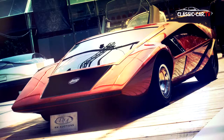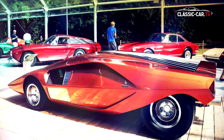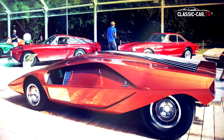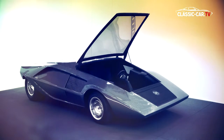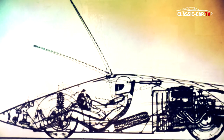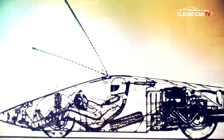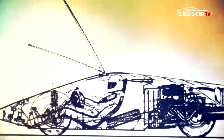In 1970, Bertone presented a design study of the Stratos. But the idea of a super sports car could not really be conveyed given the used four-cylinder engine of the Lancia Fulvia. The driver's position directly on the front axle was unconvincing, and the unusual access from the top via a drop-down door in the front added to the concerns. So this first draft disappeared back in the drawer.